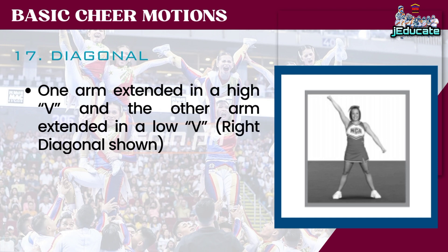Number 17: Diagonal. One arm extended in a high V and the other arm extended in a low V — right diagonal shown.